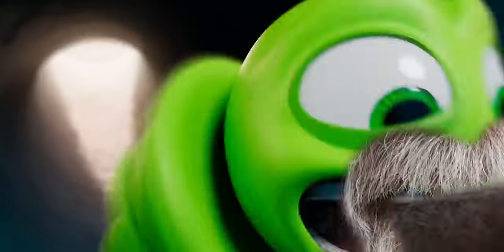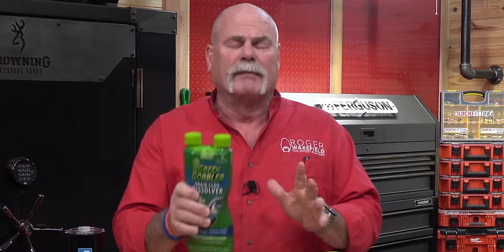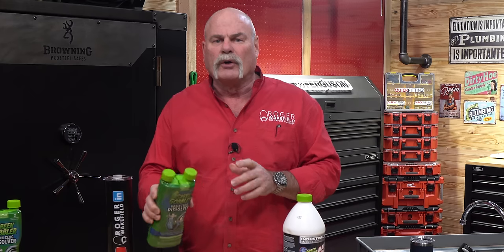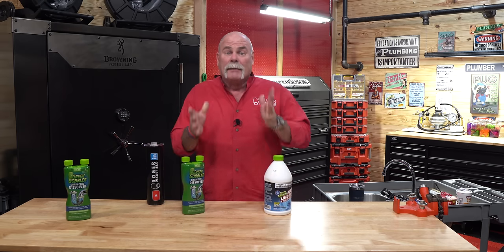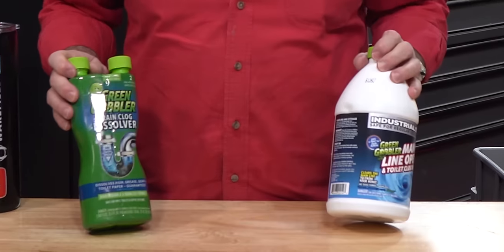Green Gobbler Drain Clog Dissolver liquefies hair, grease, soap scum and more to safely eliminate clogs. This is literally a split bottle, which is actually pretty cool. Anyway, this is what they told me: if you've got a sink drain you use one side, if you've got a toilet drain you use both sides. Today we're going to stick so much crap down the sink that it looks like some of the jobs we go to sometimes to unstop, and we'll see if we can get it out with Green Gobbler.